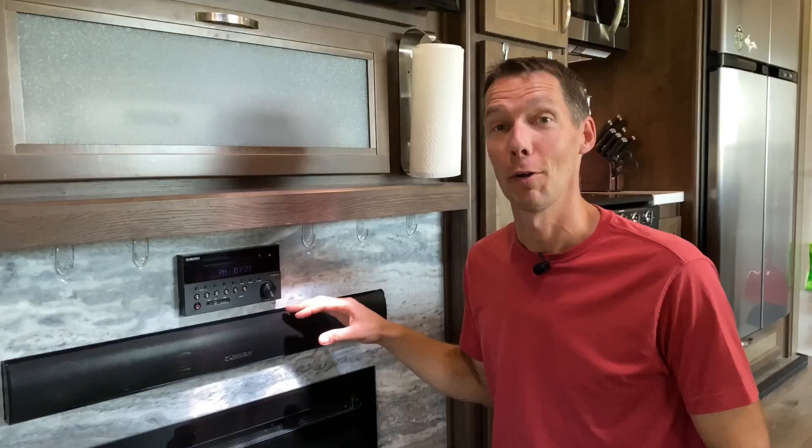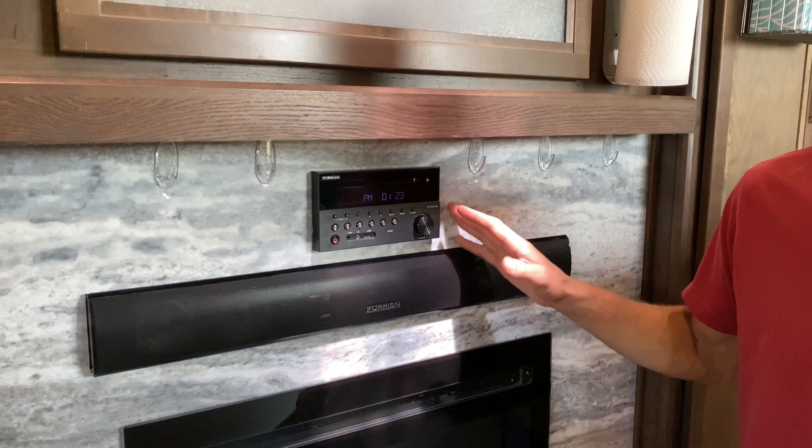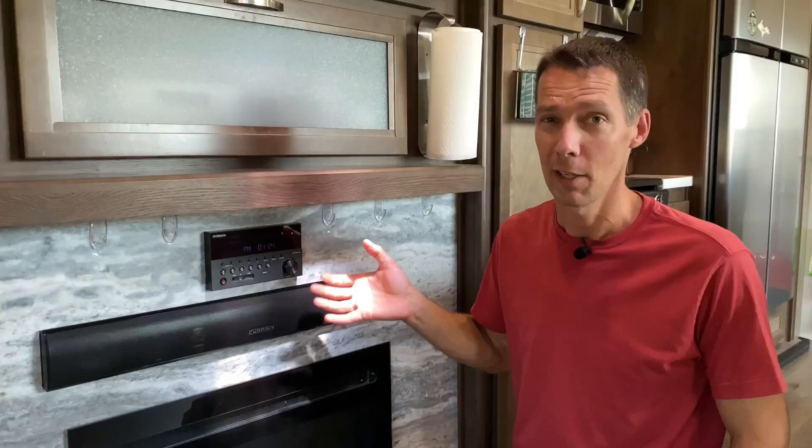Go around all your TVs and make sure each one is secured properly — the mounts could be installed crooked or barely holding on. Turn them on and make sure they work. Know where the antenna booster is. Most RVs come with a CD or DVD player — if you plan to use those functions, bring a disc to test it. A lot of them also have Bluetooth, so make sure it links up to your phone so you know all those functions work.